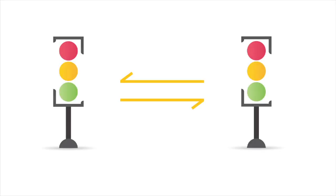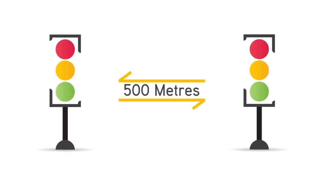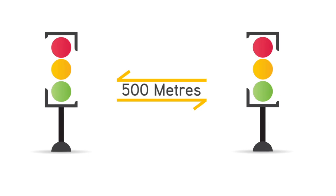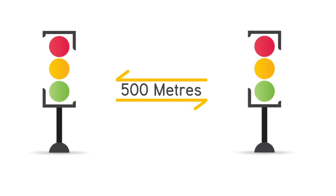We guarantee an operating distance of 500 metres between these two signals. It doesn't matter about bending roads, bridges, or plant machinery — we guarantee an operating distance of 500 metres regardless.